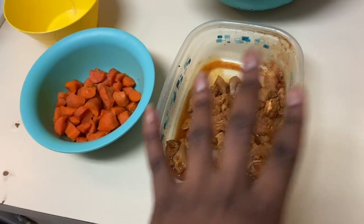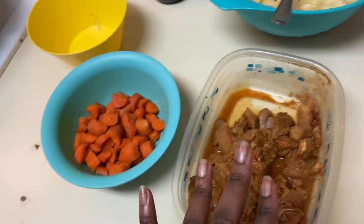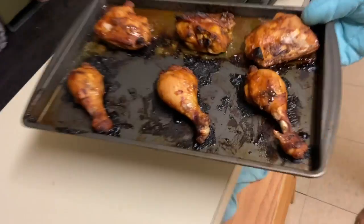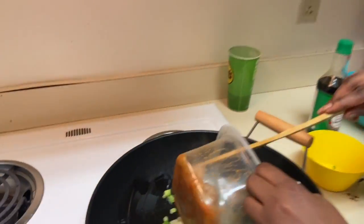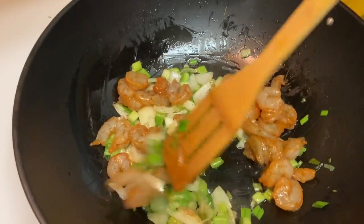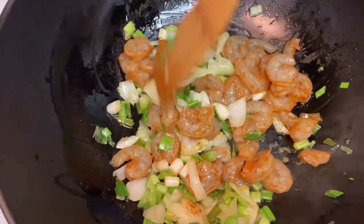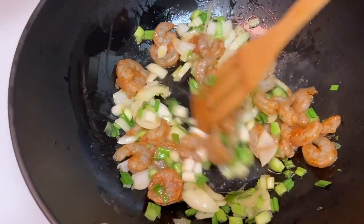Next I'm going to be adding the shrimp and the chicken to it. But the shrimp is going to go in first, then the chicken is going to go in. And our barbecue chicken is sizzling! So now I'm about to add the shrimp to it.